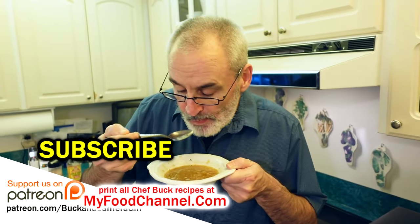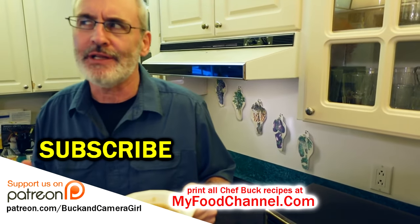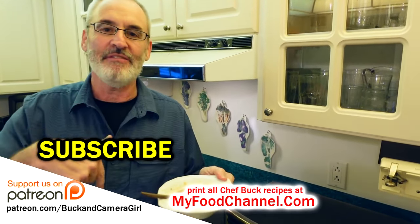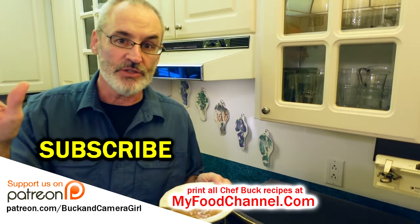Put some cheese on top and melt it for a French onion soup — super delicious and very easy to make. It just takes a little time because you've got to caramelize the onions. I'll have a link down below — check that recipe out. Thanks for watching and subscribing, we'll see you in the future.